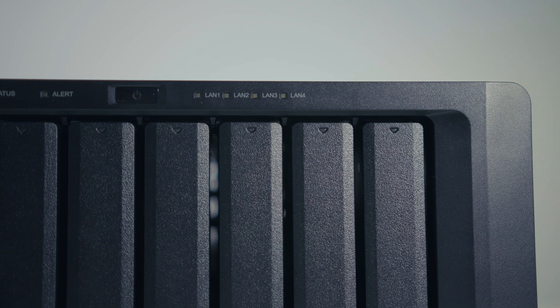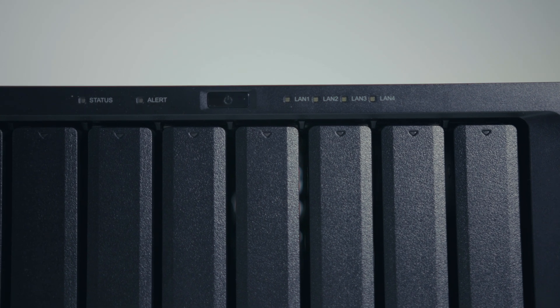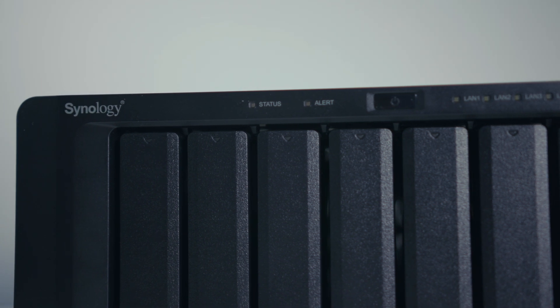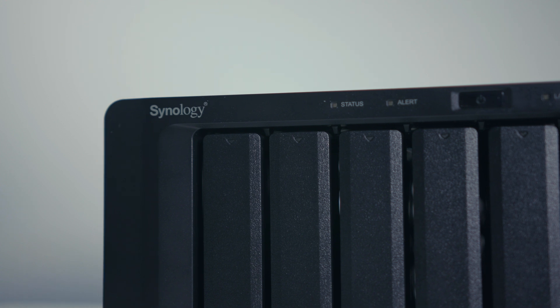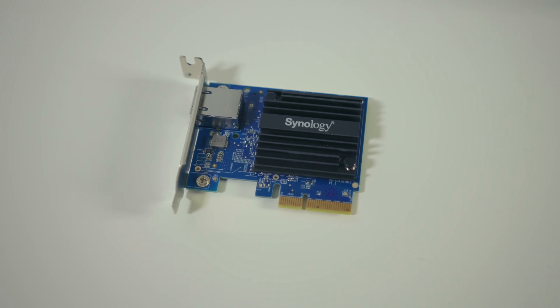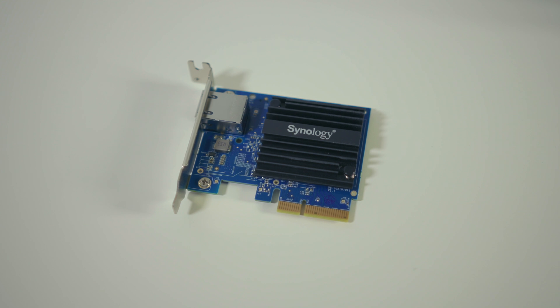Knowing the DS1817 Plus is capable of much more, I started my research and hit the World Wide Web, sprinkled in some consulting with my friends that are network professionals. I ended up learning more about how link aggregation works and how I could push the NAS to perform the way I needed to — to edit 4K footage off of it as well. The culmination of my research landed me at Synology's E10G18-T1 single port high-speed 10 gigabit add-in card for their NAS servers.